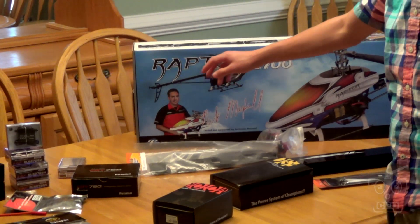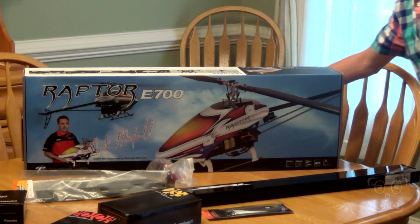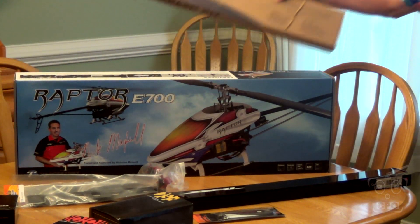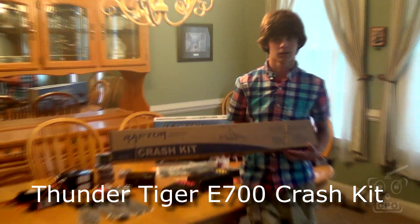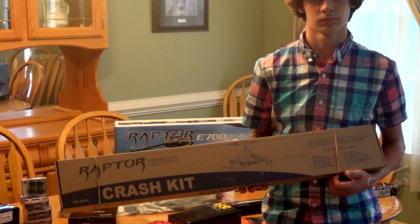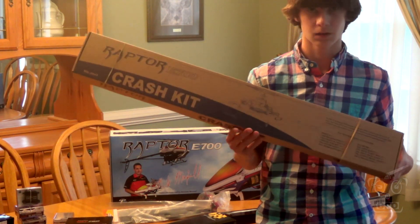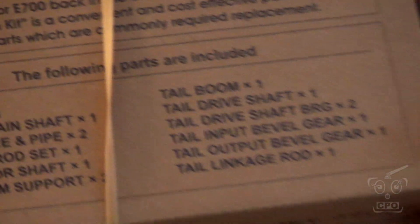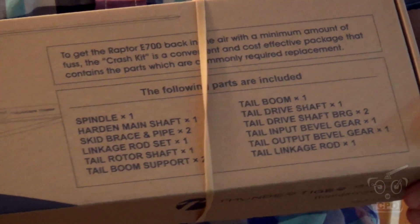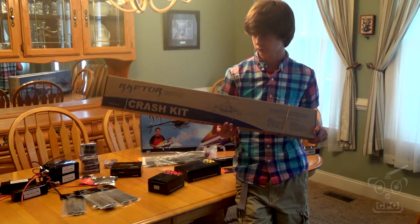Right behind the Raptor E700 is the crash kit. Some say it's a bad omen to buy a crash kit before you actually build the heli, but I thought, heck, I'm already paying for shipping — may as well take advantage of it and get the crash kit. This thing is around 50-something bucks and comes with pretty much all the major components, other than blades, that you're going to need for a crash.